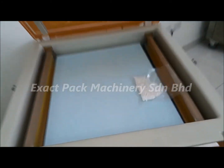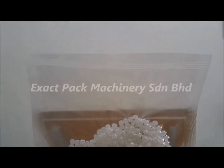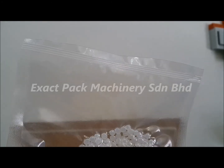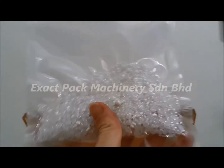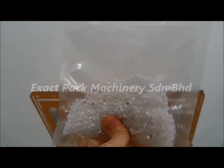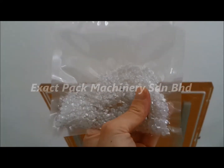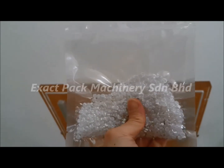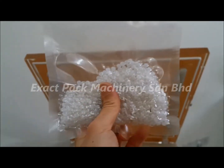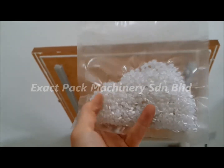It will open by itself. Let's see the result. This is how the sealing looks — very nicely sealed. The vacuum tightness is also very, very satisfying. If you want it slightly looser, you can set the vacuum time lower. If you want it even tighter, you can set the vacuum time higher.